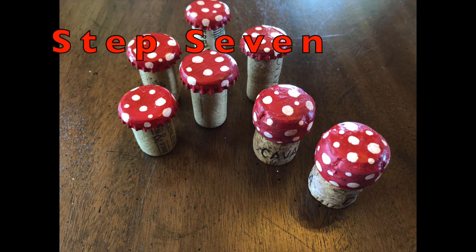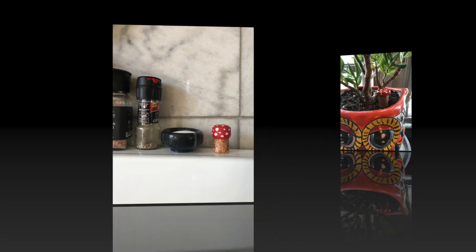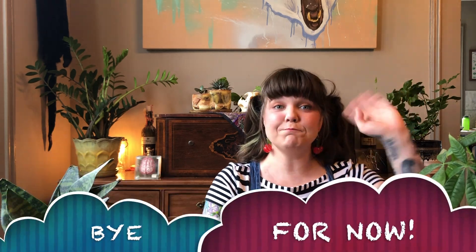Step seven, your mushroom craft is complete. You can use them to decorate your house, spruce up plants, or even use them to play with. Now we know how to make our own mushroom craft. Tune in tomorrow and remember, take care of yourself, take care of your loved ones, and take care of your plants. Bye for now. See you next time.